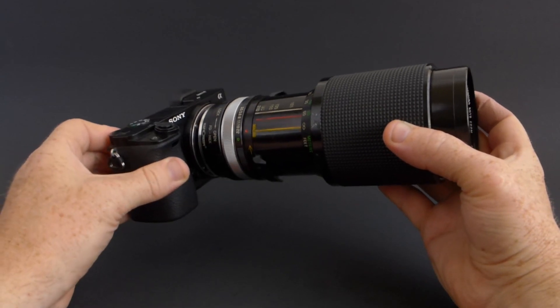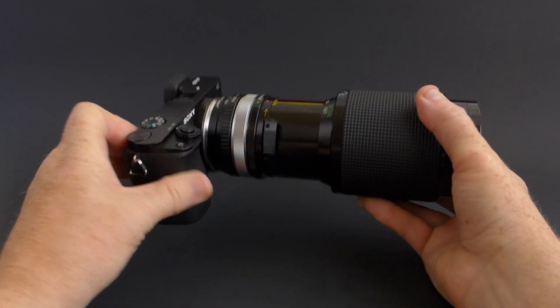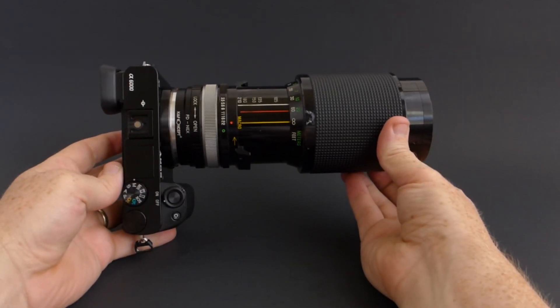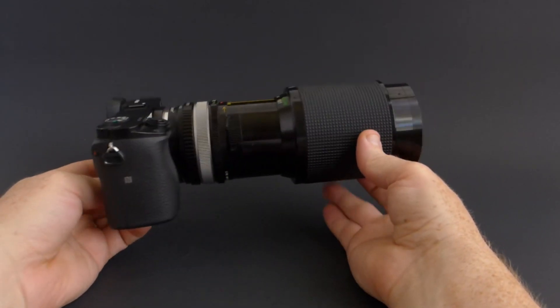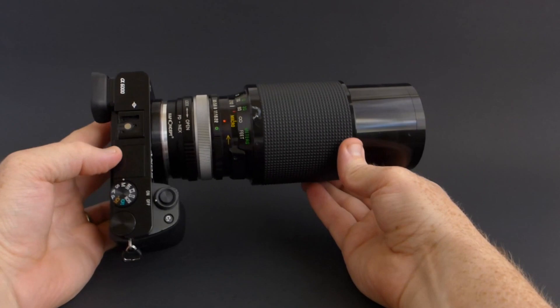Now that we have everything adapted, let's get this lens on the camera so we can go out and take some samples. I should mention that this lens is 6.75 inches tall and 2.2 pounds without the adapter, so it's not a light little lens.